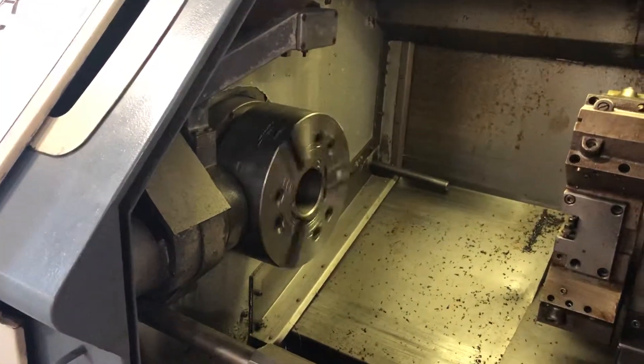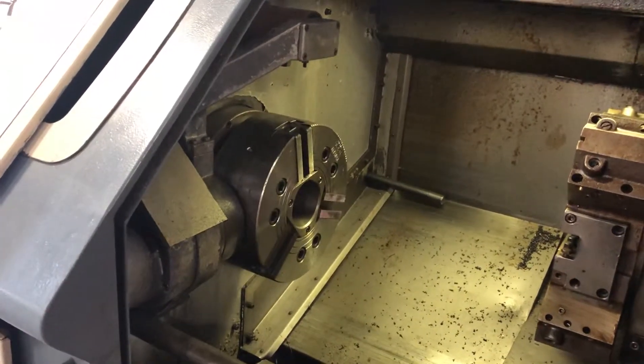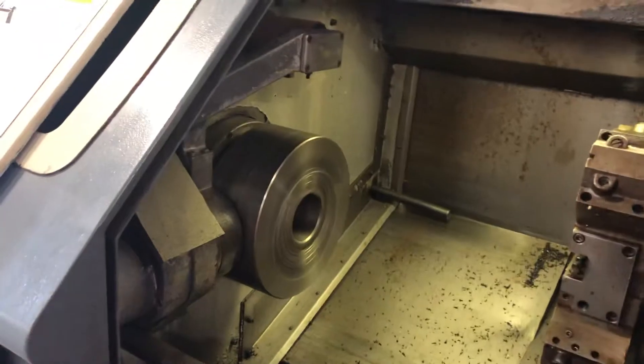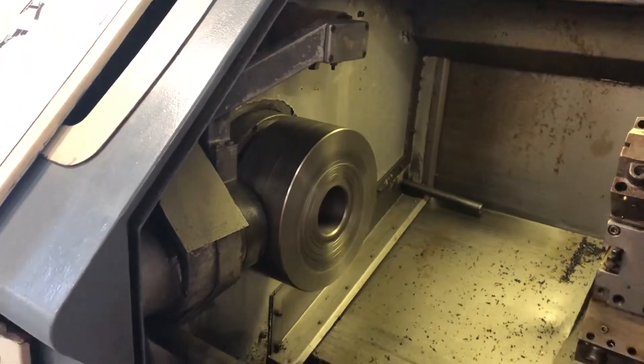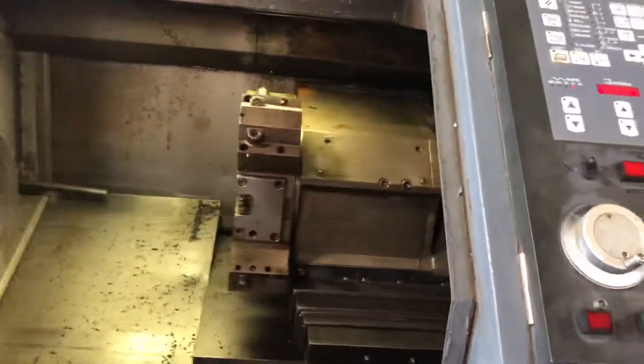You can jog it, or you can jog it in reverse. And I think that's about all I know to do with the Quick Turn 20.